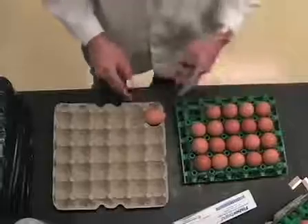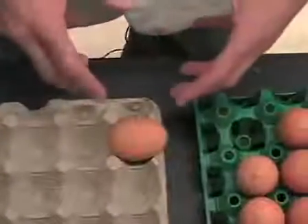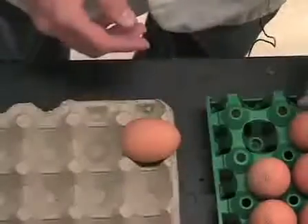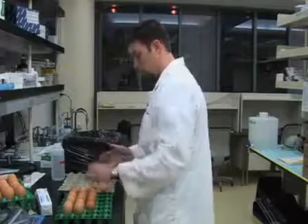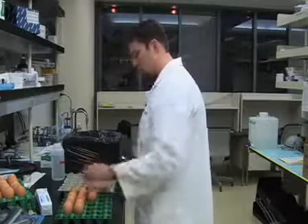Turning the egg does two things: first, our window's going to be right here, and secondly, the embryo needs to float to the top so we can make any type of manipulations. I'm going to set out a few eggs from the rack that was in the incubator to a cardboard egg holder — this is actually the piece that comes in the box when the eggs are delivered.